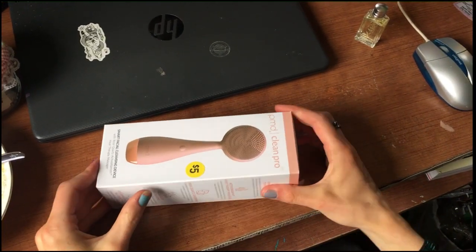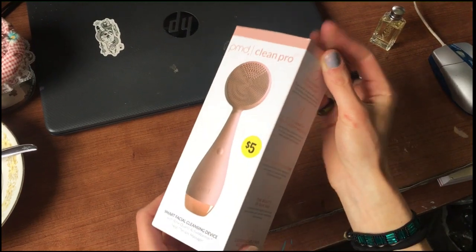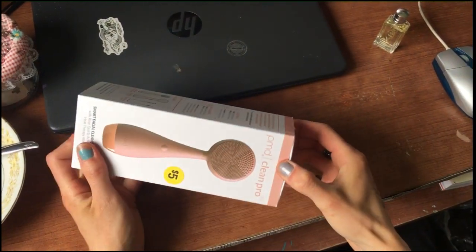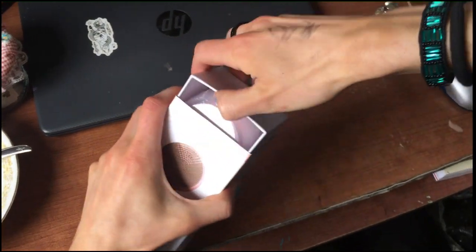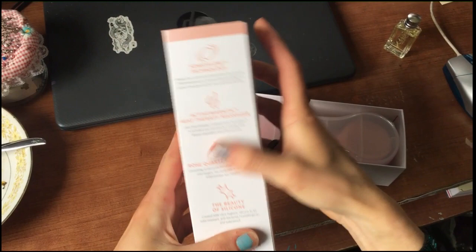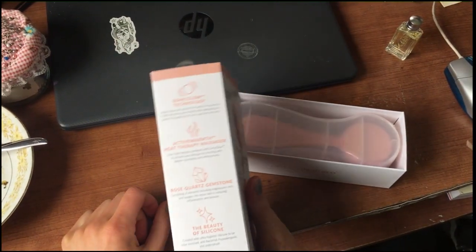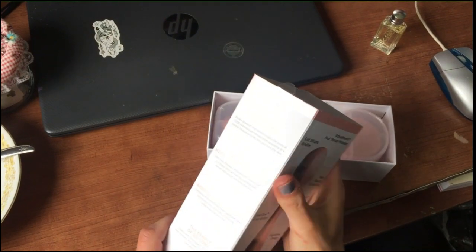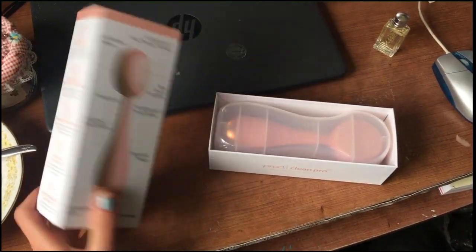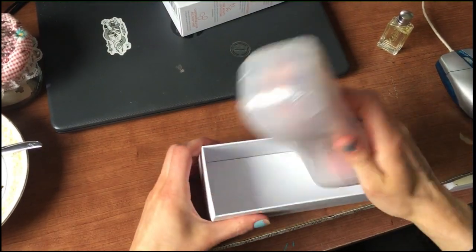What's up witches? Today we are unpacking this PMD Clean Pro thing I got at a garage sale. It was five bucks and I bought it because it says you can make it warm — it freaking heats up for some reason. It makes your face warm, if you're for some reason really averse to the normal temperature of tap water or something. But I got it to carry around in my pocket in the wintertime.